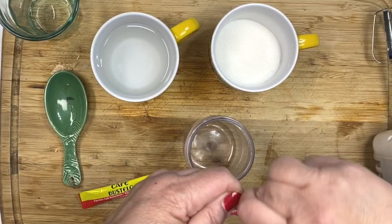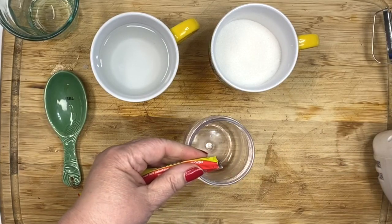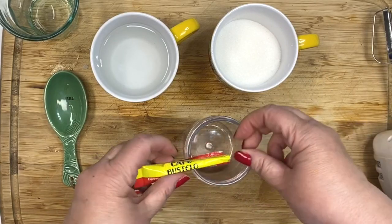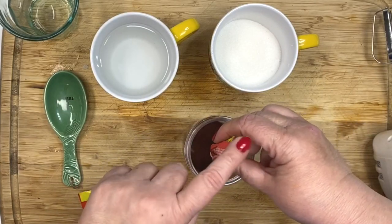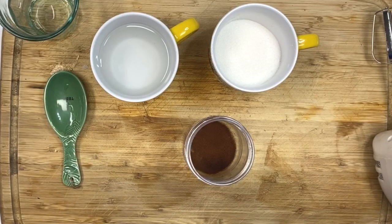So what I did was I used Instant Café Bustelo, and I picked these up at the grocery store in the coffee section. Each packet equals one tablespoon. So I put both of these in a little jar.